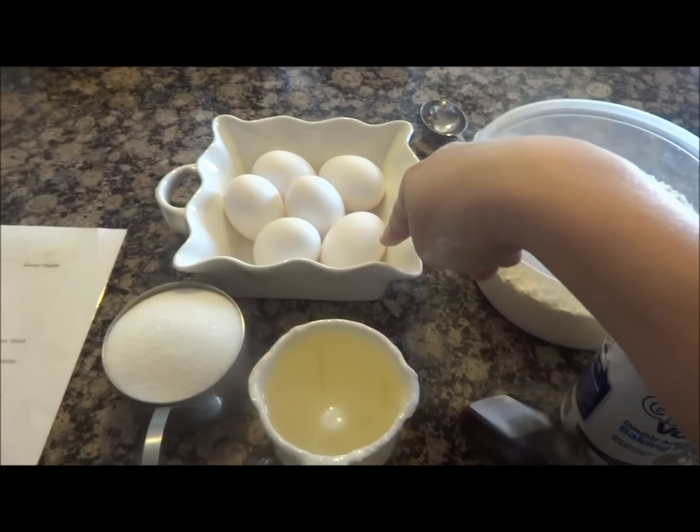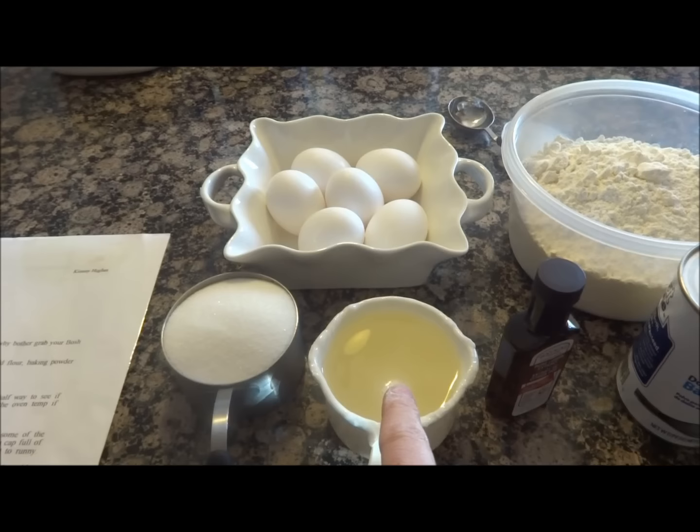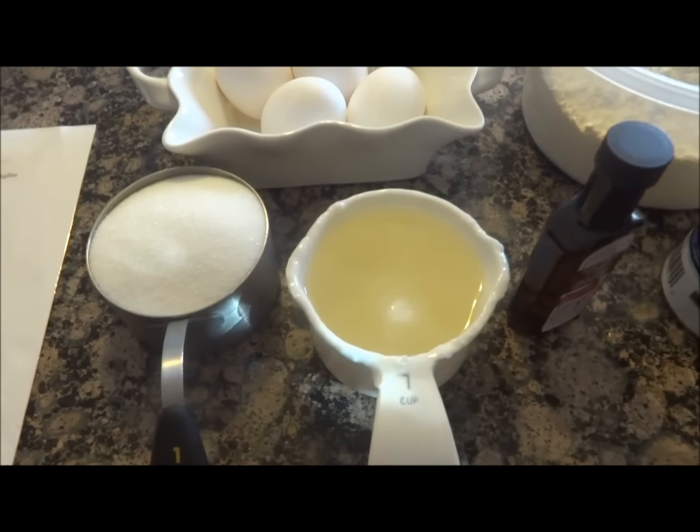In this cookie recipe you will need six eggs, one cup sugar, one cup melted shortening — not vegetable, just shortening. Vegetable will make it taste funny.